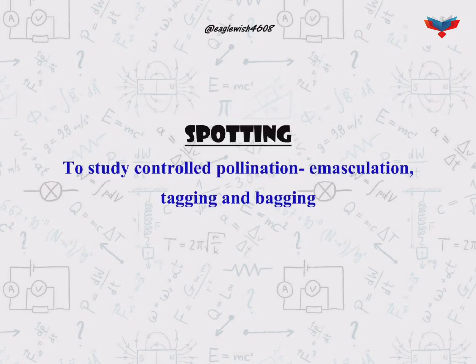The aim of the spotting is to study controlled pollination showing emasculation, tagging, and bagging.